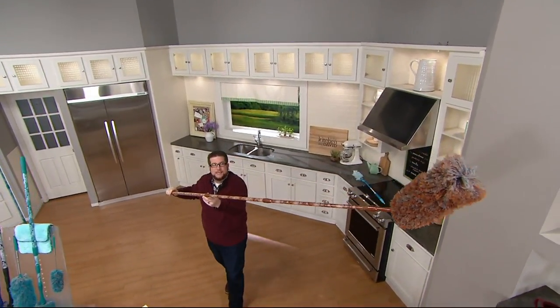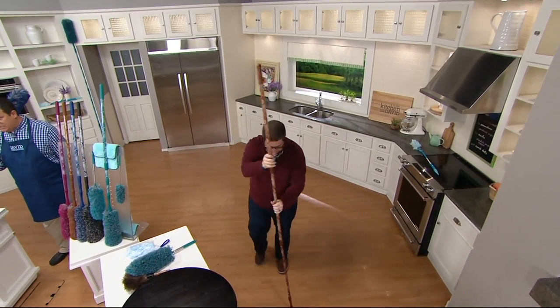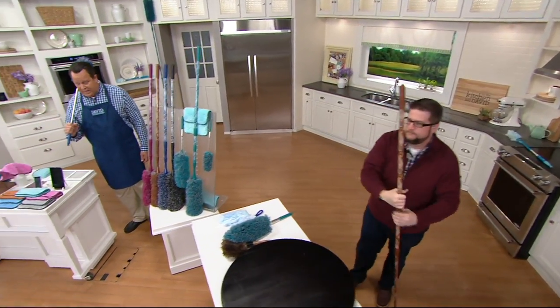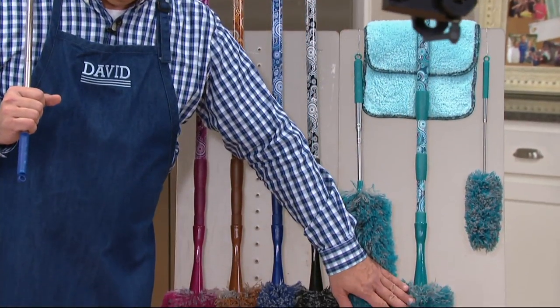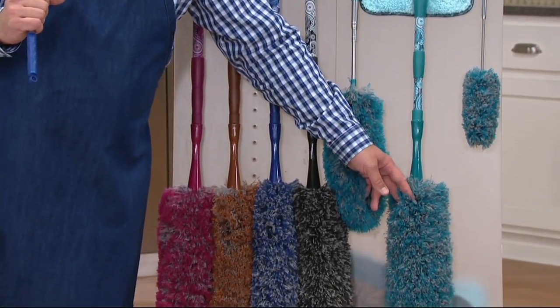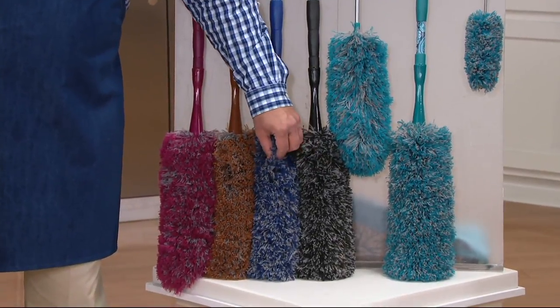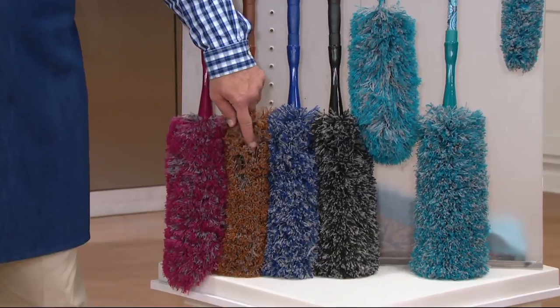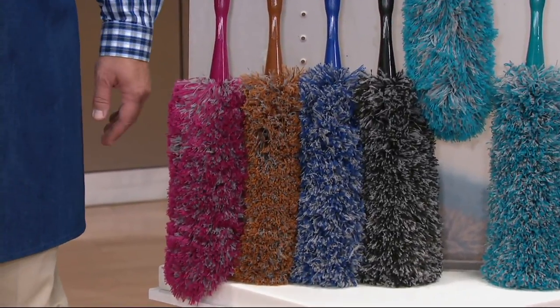6,000 of these are gone now. QVC.com and mobile apps is the best way to get through. We are getting very limited in some colors. If you want teal, fewer than 700 left. Here it is in black. Here it is in blue — 650 in blue. Here's copper — 1,100. And if you want magenta, just 100 left.